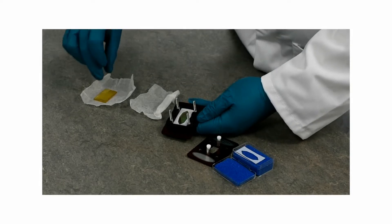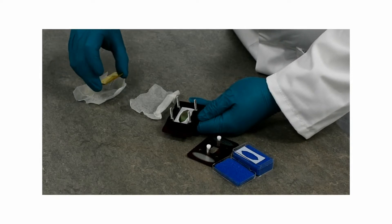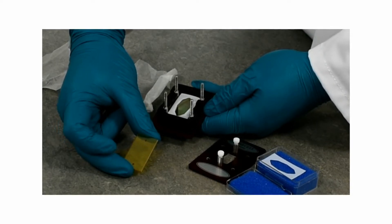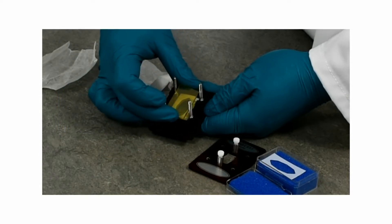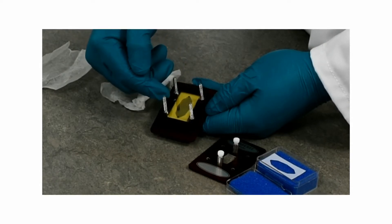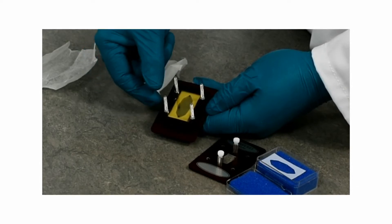You then take the front window, and what you will find is that with this window there are actually two holes drilled in it at the top and bottom for the liquid to flow in and out of your cell. You insert that into the cell, taking care that both holes are clear of the spacer so that the liquid can flow into the cell into that space you've created between the windows.